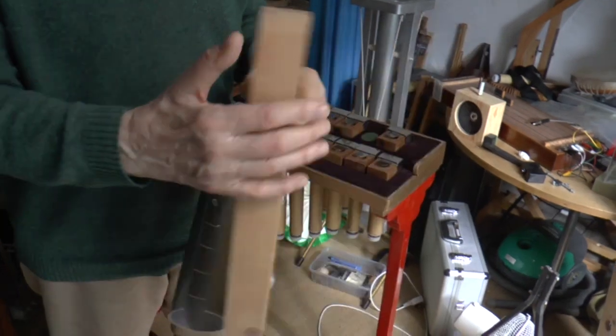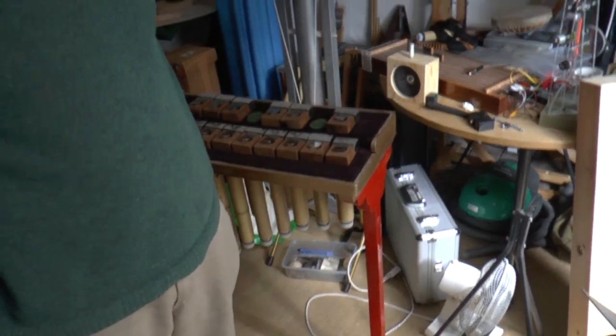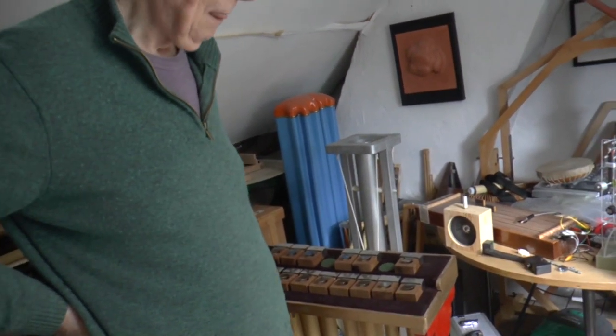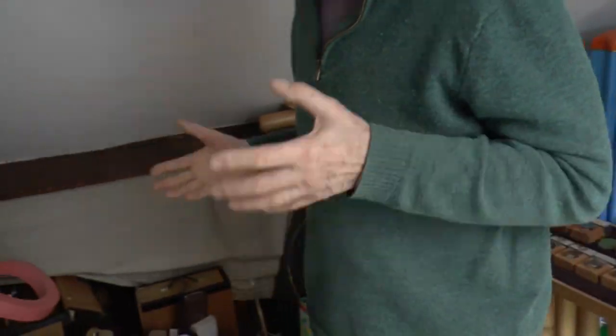I used to read about this and could never work out how the thing worked. Then we were in Amsterdam and they've got a great collection of instruments from the far east. The curator just let me have a go on it, and I thought 'got it.' So I just came back and started making them.